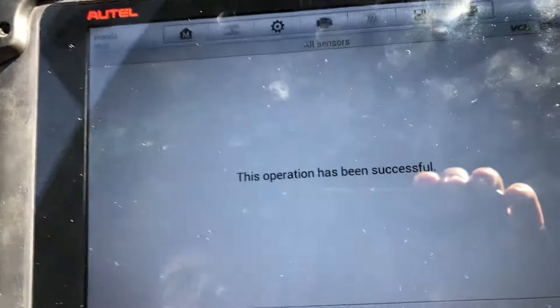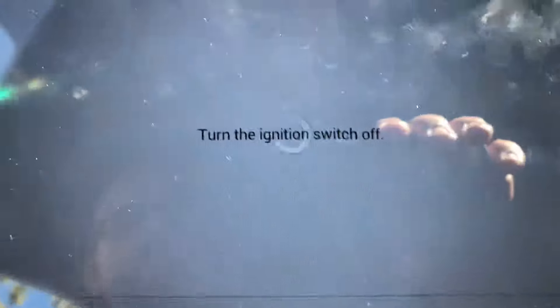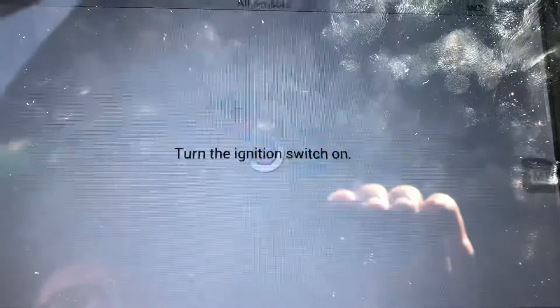If everything went well it's going to give you a message saying the operation has been successful. Press OK and turn the ignition off, then turn the ignition back on. And that's it — that's all it takes.